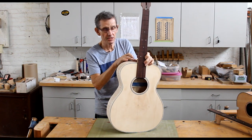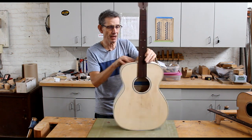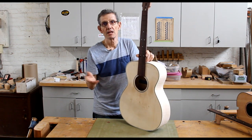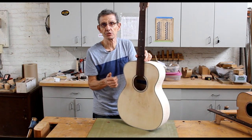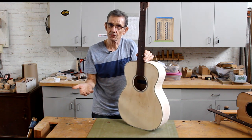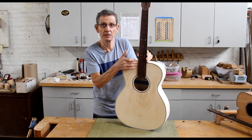Now, this angle may be cut correctly, you may have an excellent fit of the neck joint to the body, but you've got that unsightly gap at the fingerboard extension. That happened to me enough times that I wanted to come up with a solution. Sometimes I would build a guitar that would be perfect. Another time I would do the exact same procedure and have a big gap — maybe down here, maybe up here.